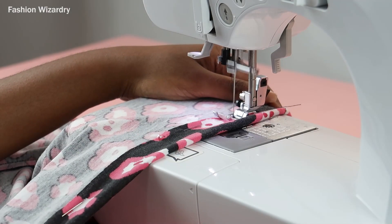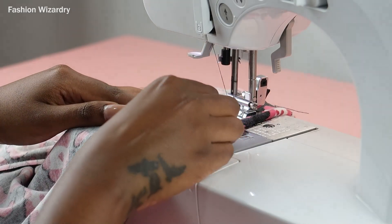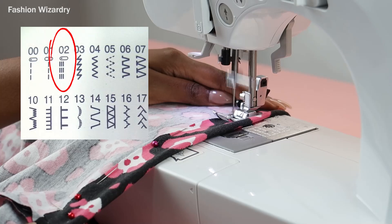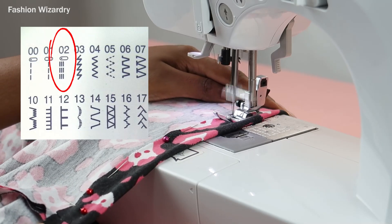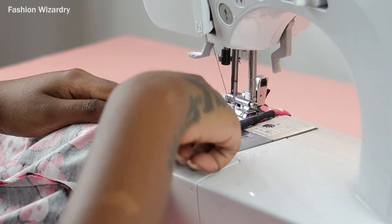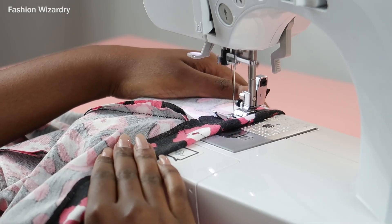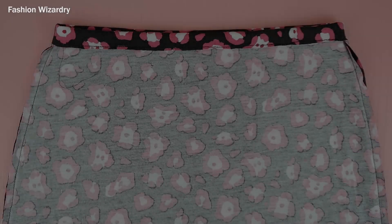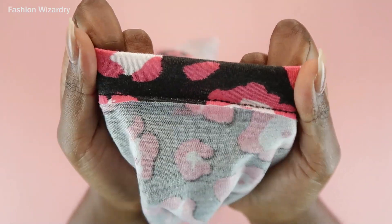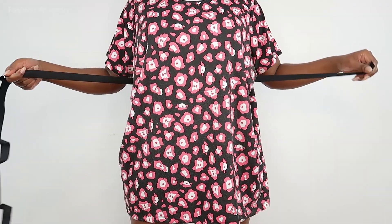Now I'm sewing along the bottom edge where I pinned using a triple straight stitch. A triple straight stitch sews forward twice and then backwards once — it's very secure, allows for stretch, and looks like a straight stitch. I did the triple straight stitch all around, making sure to leave my gap. As you can see, it allows for stretch — you want a stitch that lets you be who you are!